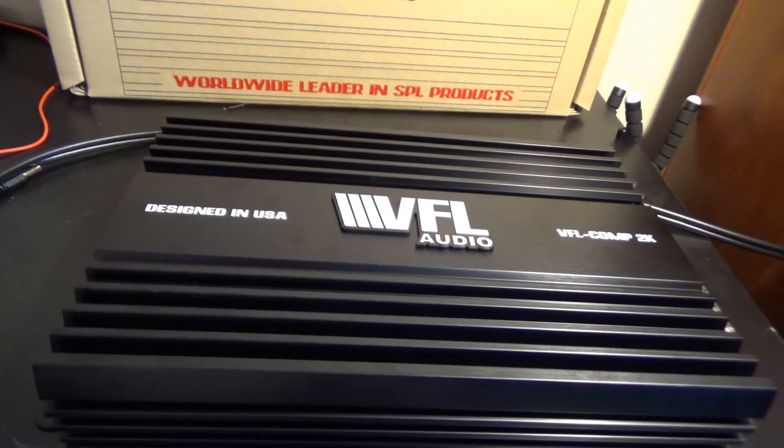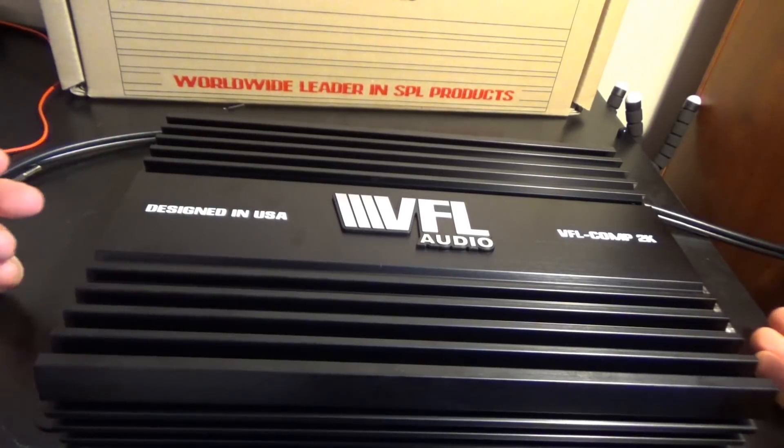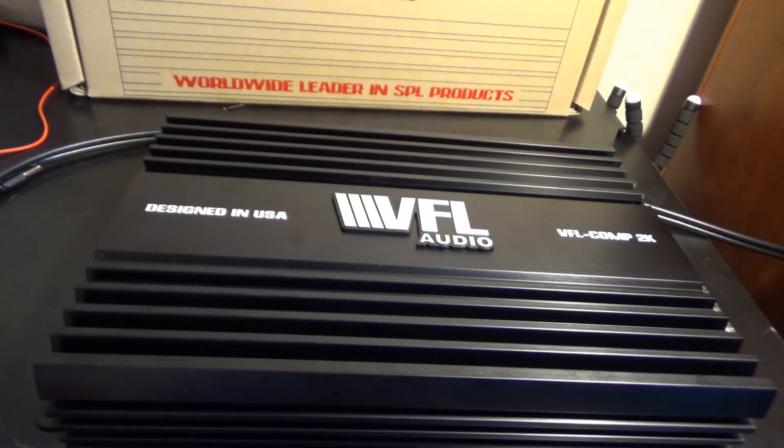To say I'm disappointed with this amp is a huge understatement. I gave American Bass slash VFL Audio the benefit of the doubt. Everyone's got their budget lines, and I thought maybe the Phantom line was just overrated. But if you're going to put out a competition model — and that's what this class is supposed to be, the VFL Comps — this is supposed to be for competitors, for people who want higher quality amplifiers. I would expect accurate ratings.